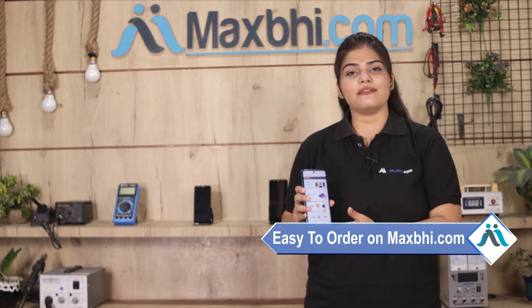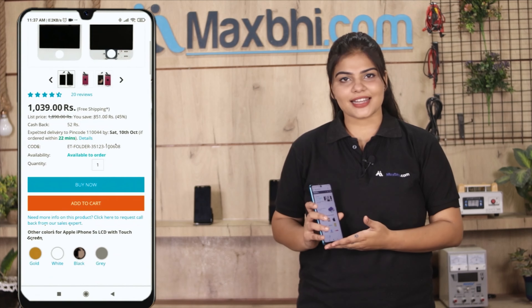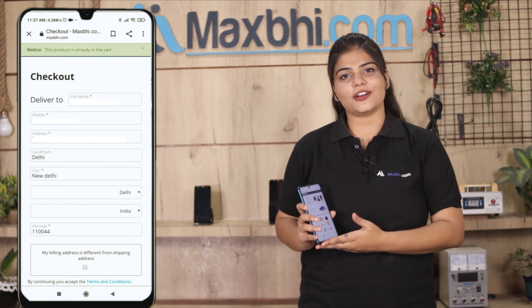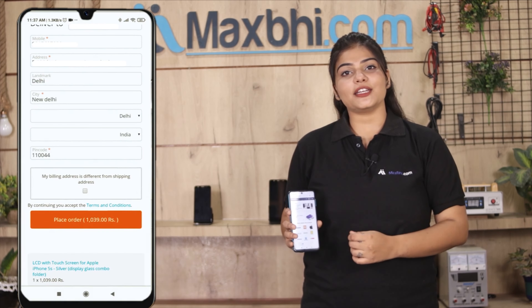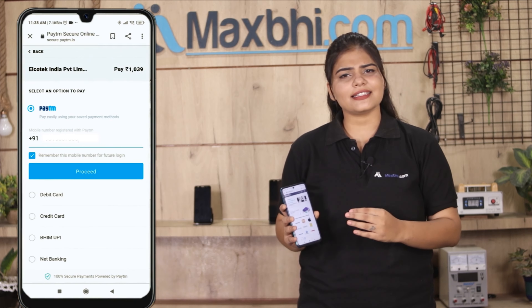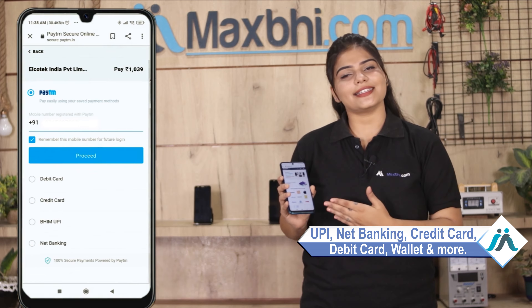MaxBee.com is very easy and simple to use. Visit our website MaxBee.com, click on the product page, enter your name, mobile, address, and click on order. After the order, you will be directed to our super secure payment page where you can use almost every type of payment, such as UPI, Net Banking, Credit or Debit cards, Wallets, etc.